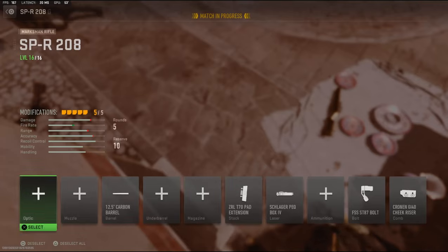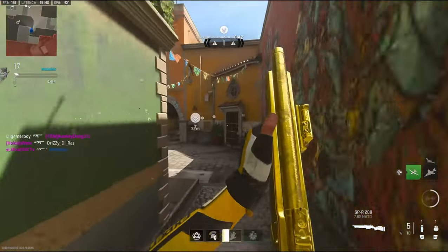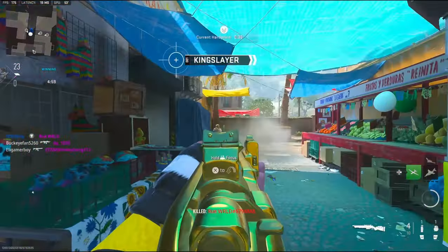Sprint-to-fire time is a little bad. I think I'm gonna change to that laser just to help it a little bit. God, my game lagged for a second.